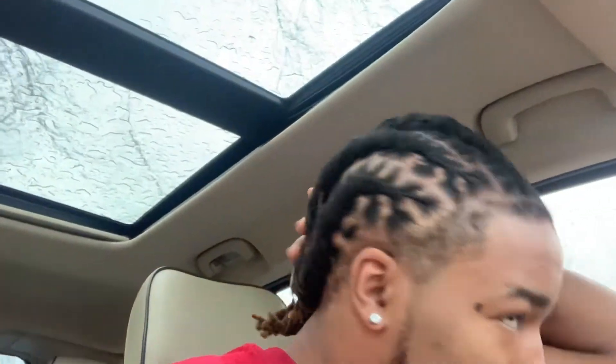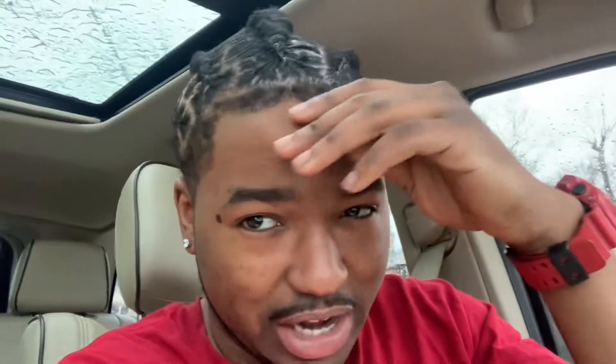Yeah, I got it braided back in cornrows - I need a lineup. For those of y'all that don't know, I had dreads for like eight years but I cut them off like 2016, 2017 and started over. So this would be like, I did start off my dreads not the traditional way.